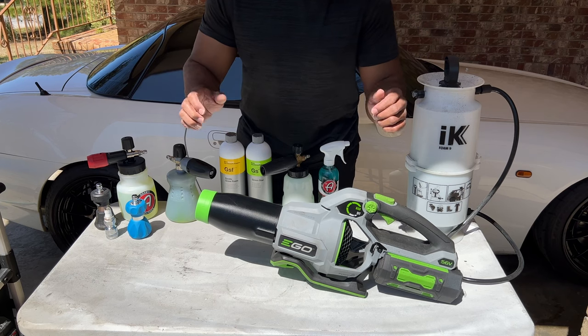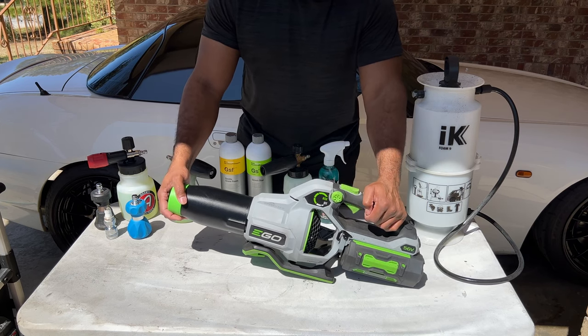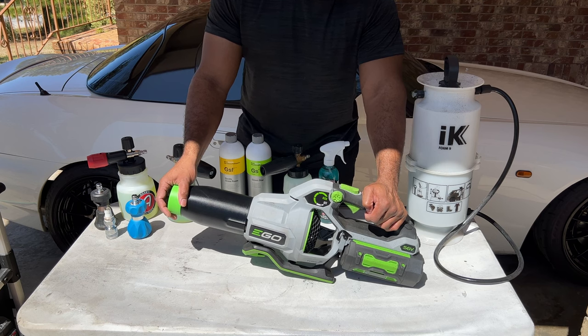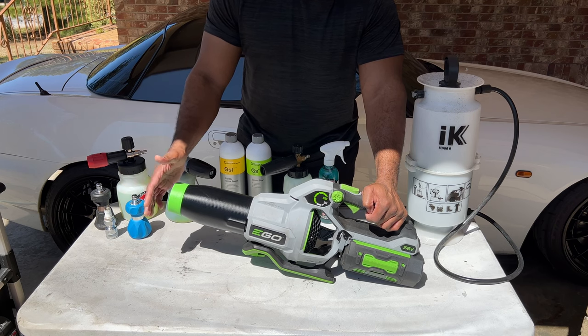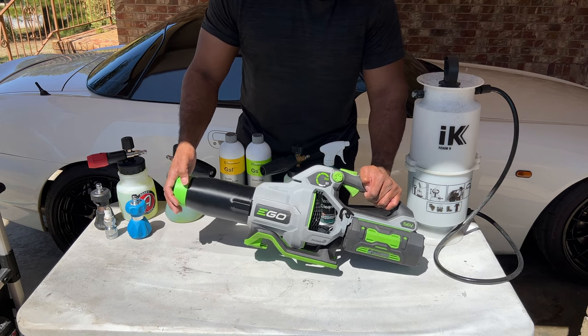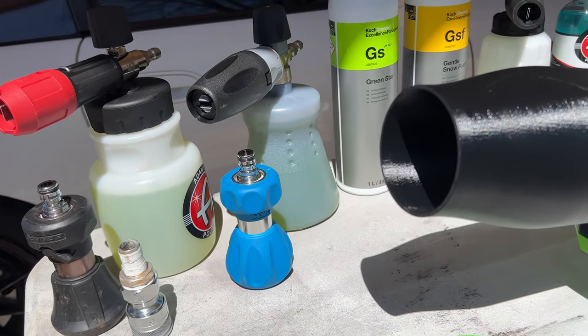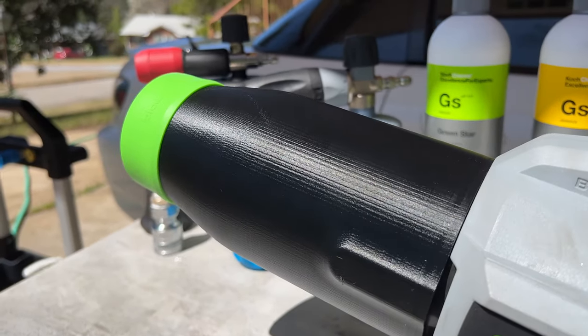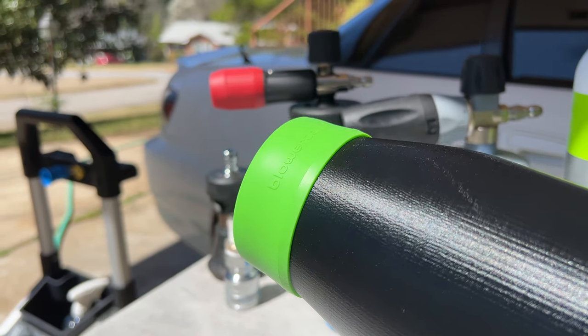We're going to take a look at the stubby nozzle from Stubby Nozzle Company. They are based here in Georgia, and the seller is on Etsy. I picked this up a couple of weeks ago and it came in yesterday, which I was excited about because this offers a few different things that you don't get from the standard nozzle that comes with these.